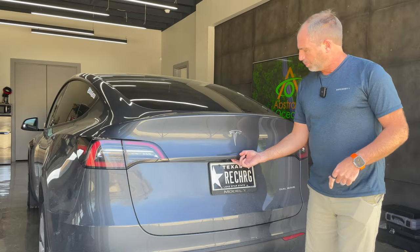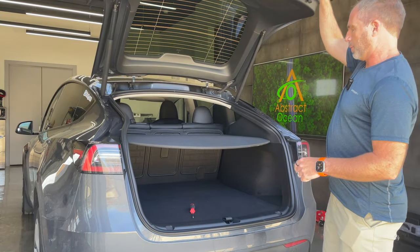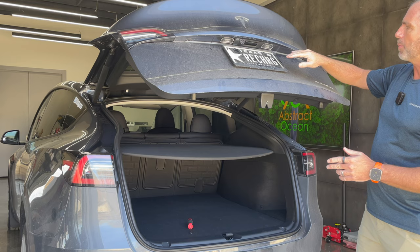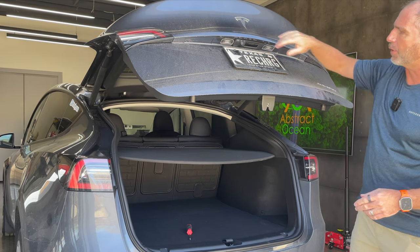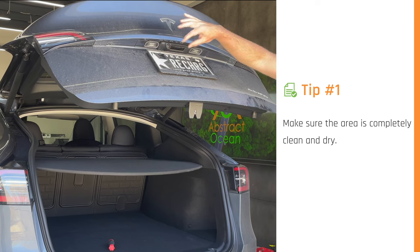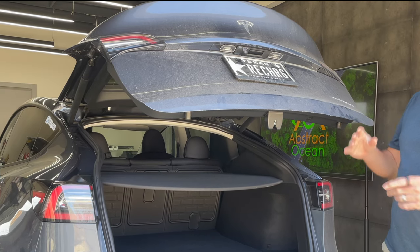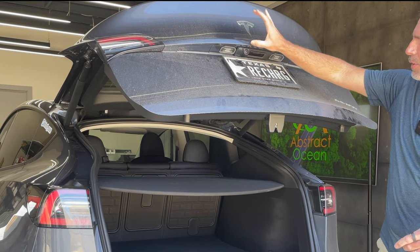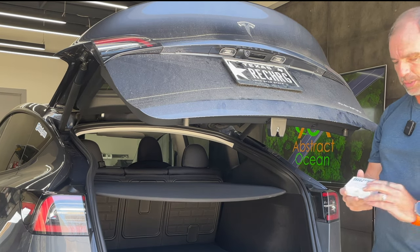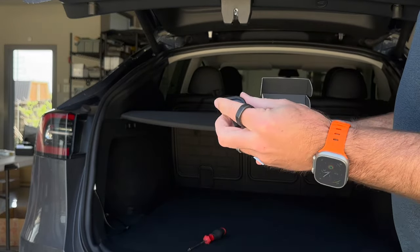The first thing we're going to do is pop the trunk or boot. The model is filthy at the moment but I cleaned this area yesterday. Tip number one: your application area around the camera needs to be absolutely clean and bone dry. We do supply an alcohol wipe in the box, along with the camera cover itself.